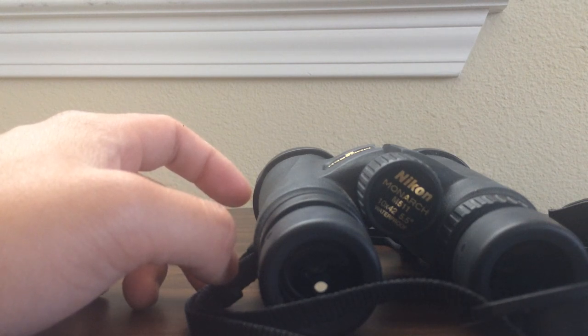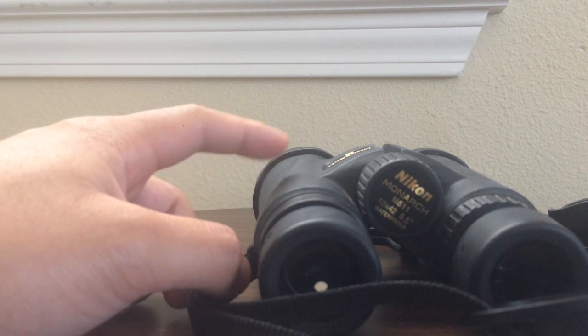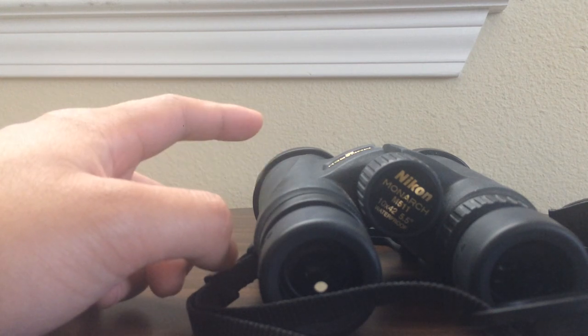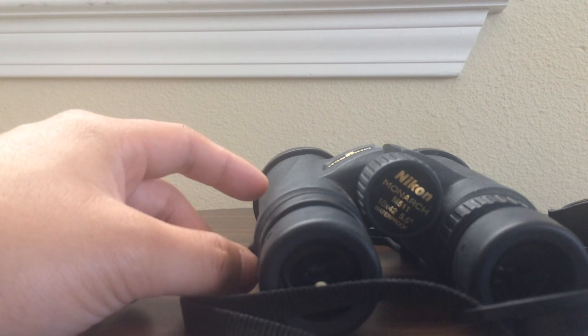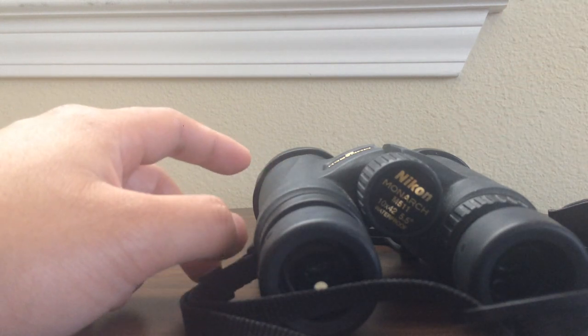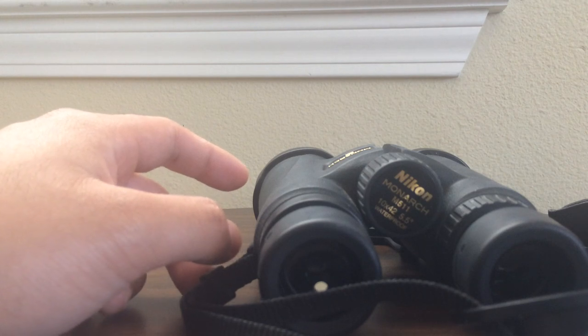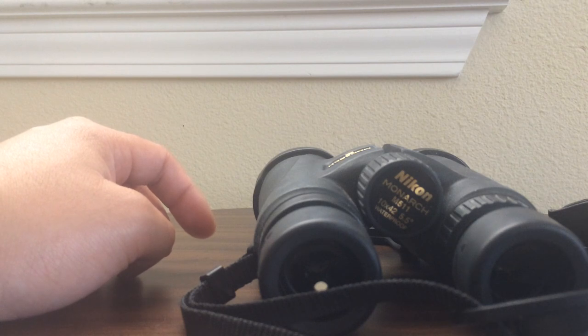Nikon offers other binoculars under the Monarch line. They have the Monarch 3, which is a bit more inexpensive than the Monarch 5. They also have the Monarch 7, which is a little bit more expensive by a couple hundred dollars. And they have a recent addition called the HG, which is more high-end and goes for around a thousand dollars. The reason for the different price points is mainly the overall image quality — brightness, clarity, and sharpness — mostly due to the glass. The 7 and HG also have a wider field of view than this pair.